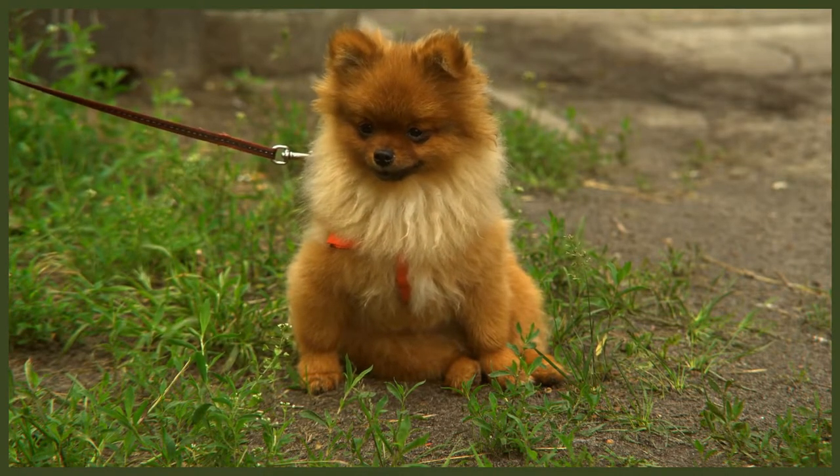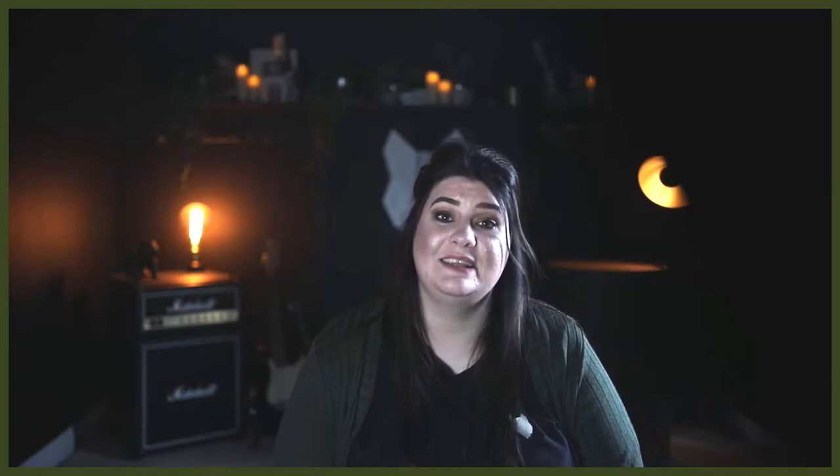Pomeranians can sometimes have a doggy smell. To prevent them from smelling, they should be bathed every two to three weeks to stop their coat from becoming dirty or greasy, or if they get very dirty on a walk, especially in winter. Pomeranians should go to the groomers approximately every six weeks to make sure they're looking their best.